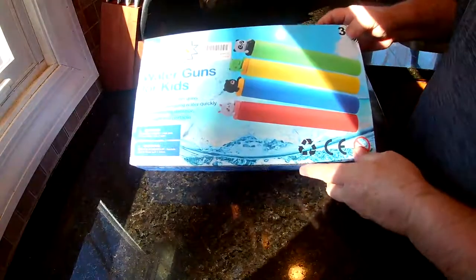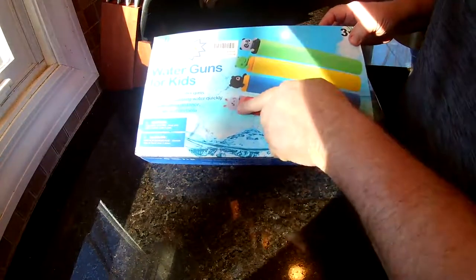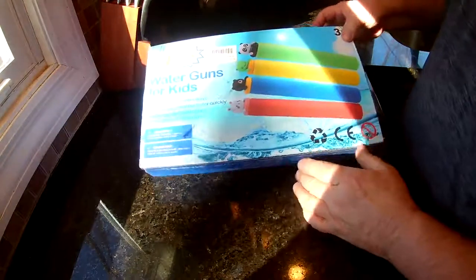This is the Magic Fun Water Guns. It's got four pieces. It's got little animals on top here — you got a bunny, a bear, a frog, and a panda.